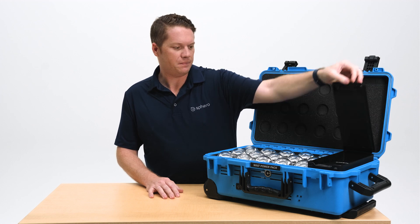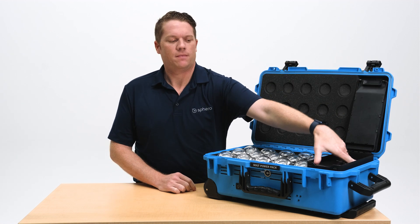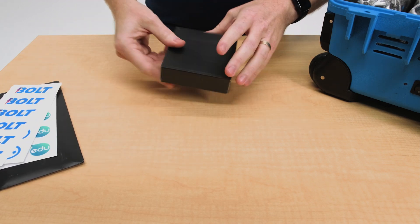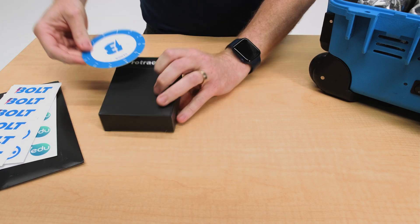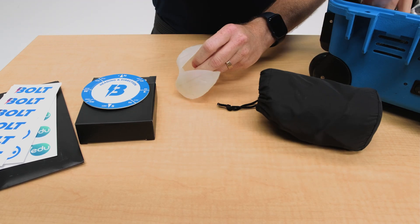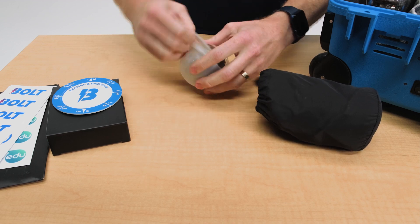If you open up the accessory box on the side of the power pack, you're going to be met with a few things. First: stickers, a box of protractors, and a drawstring bag full of turbo covers.